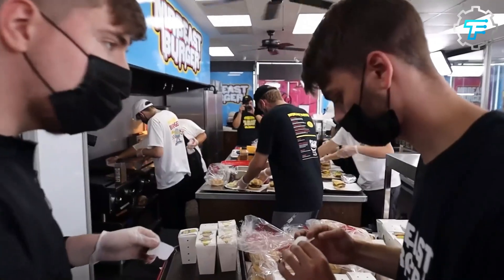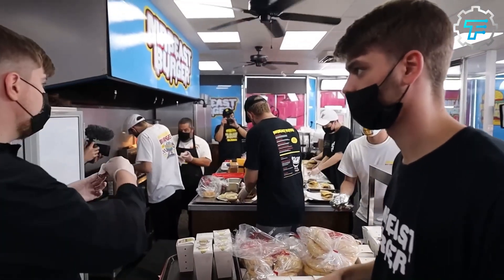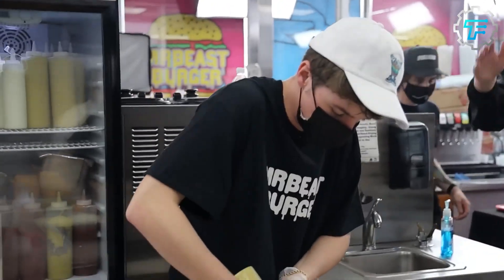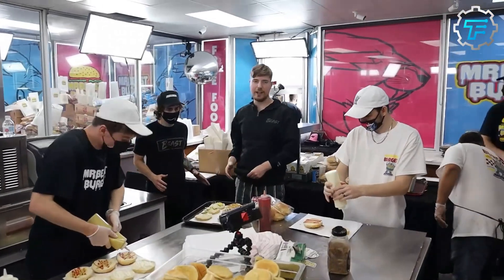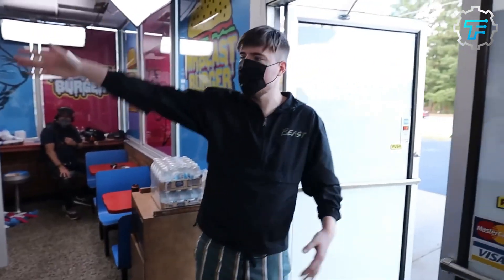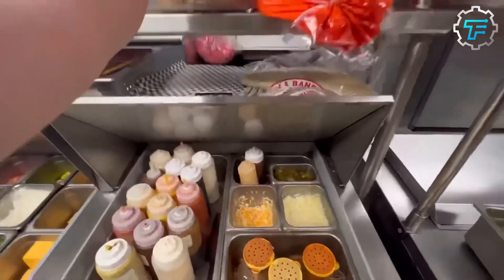During all the hassle of the launch day, we were able to get a glimpse of how these Beast Burgers are produced from the video. The ingredients used were beef patties, cheese slices, brown mustard, mayo, ketchup, diced onions, pickles, and of course, brioche buns.